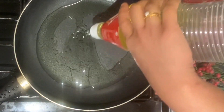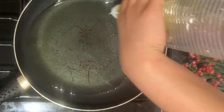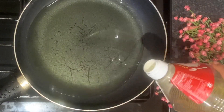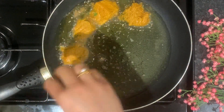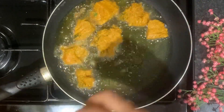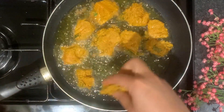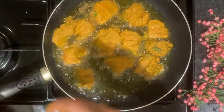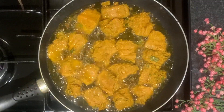After this, we have to fry the fish for our biryani. I am going to fry the fish in the pan for a while. We're going to fry the fish on both sides. It gives a good flavor to the rest of the rice.